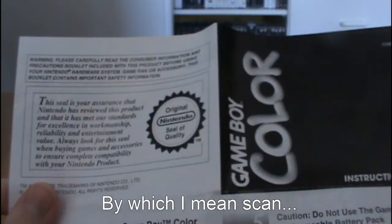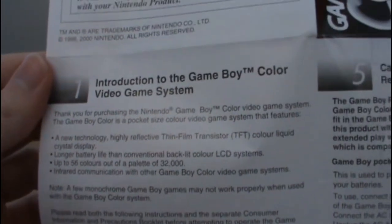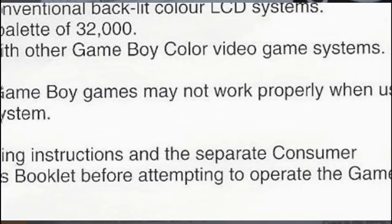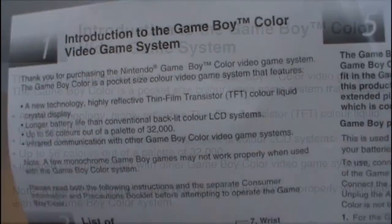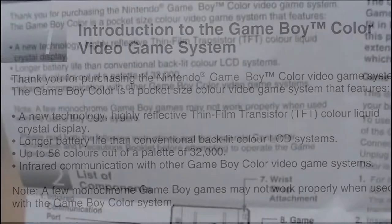Moving on, we get a little Game Boy Color instruction booklet, and this thing folds out. It was a bit of a nightmare to photocopy properly to get the high-quality images for video. You can see it has the official Nintendo seal of quality, and a little introduction to the Game Boy Color system. It notes that a few monochrome Game Boy games may not work properly — I've honestly never heard of that happening. It describes the new technology: a highly reflective thin film transistor color liquid crystal display, longer battery life than conventional back-lit color LCD systems, and up to 56 colors out of a possible 32,000. It also mentions infrared communication with other Game Boy Color systems, which was used for Mystery Gift in Pokemon Gold, Silver, and Crystal.